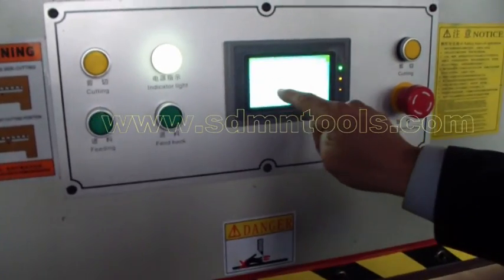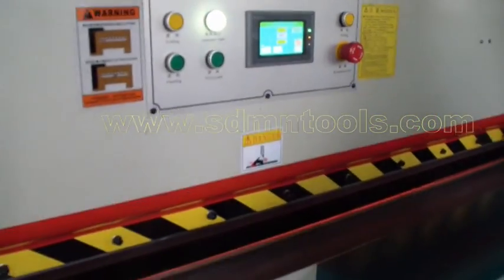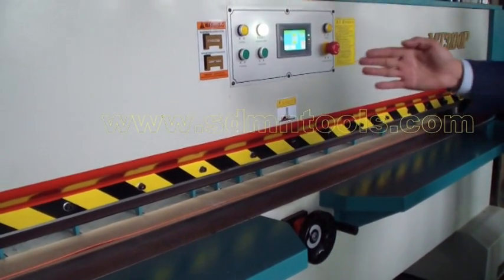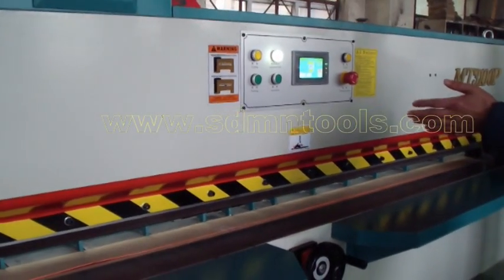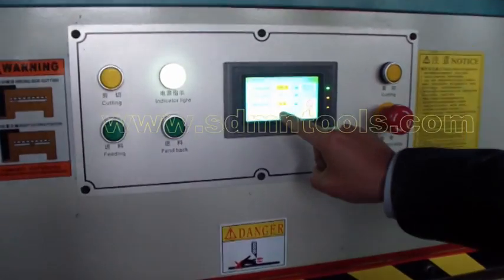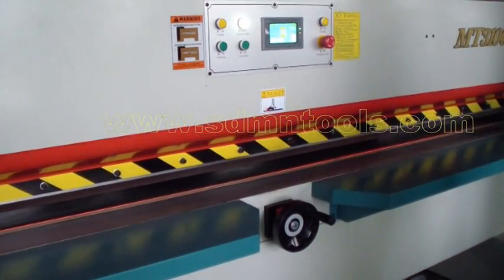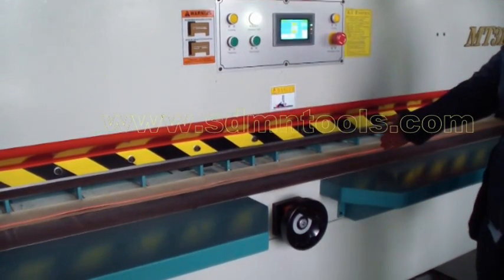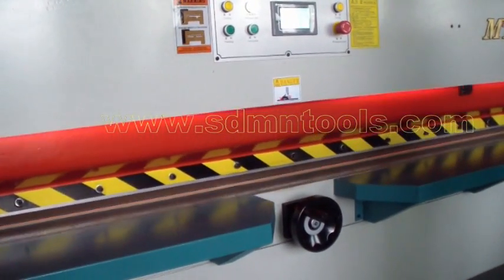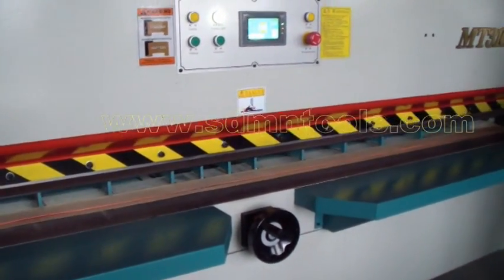Change into auto mode. For example, I will change to 5mm. You can see — when a hand stops the sensor switch light, the machine will stop automatically. If you want to continue production, you can press the auto start button again. You can see it stops — continue — and it stops again.